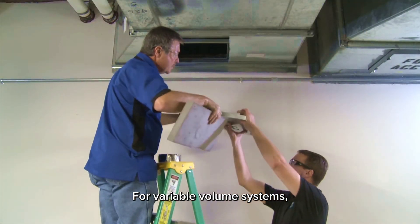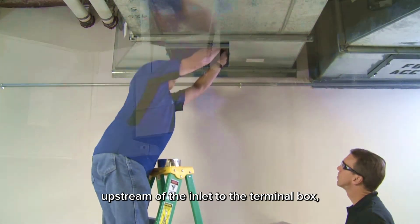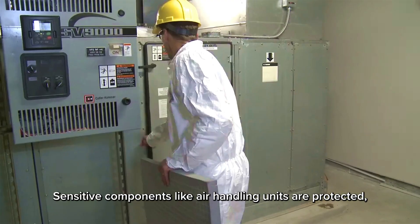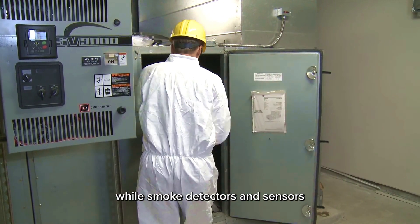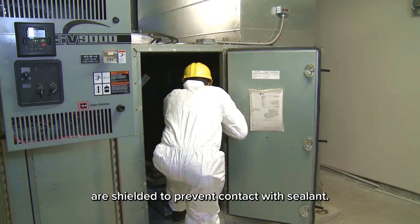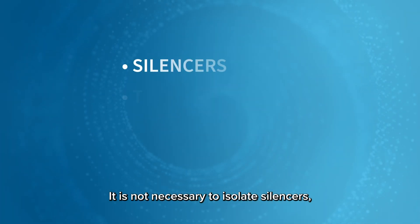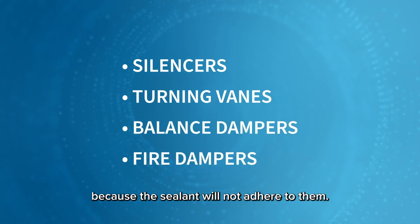For variable volume systems, blocking material is inserted upstream of the inlet to the terminal box to ensure coils and pressure sensing devices are not exposed to sealant. Sensitive components like air handling units are protected, while smoke detectors and sensors are shielded to prevent contact with sealant. It is not necessary to isolate silencers, turning vanes, balance dampers, or fire dampers because the sealant will not adhere to them.